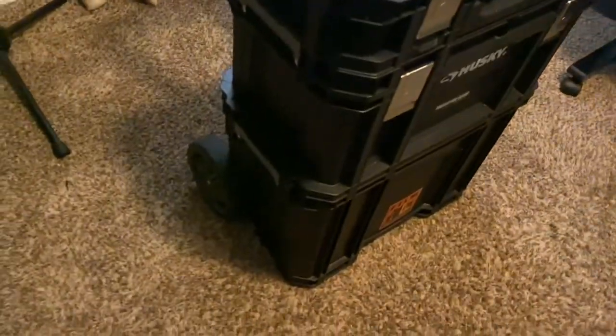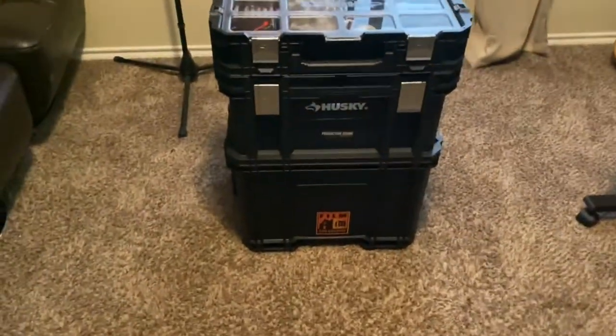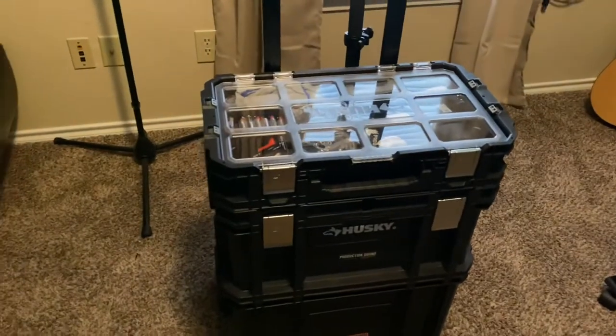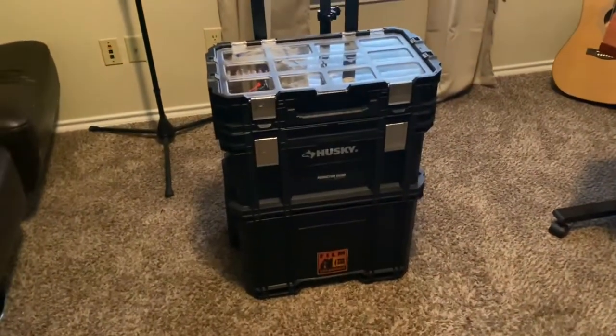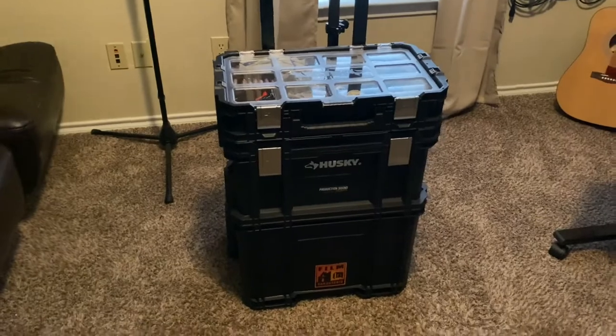It has plastic wheels, which are not too bad. I've used this maybe two or three times in the field and it's held up so far — no issues. It's a great solution versus carrying multiple pelican cases on set, which gets really tiring.